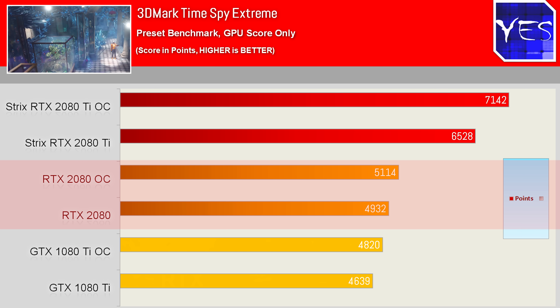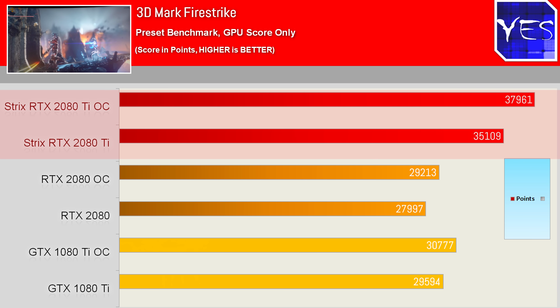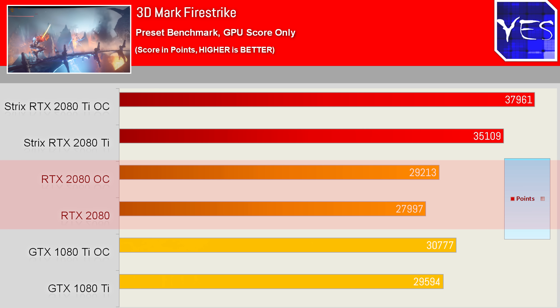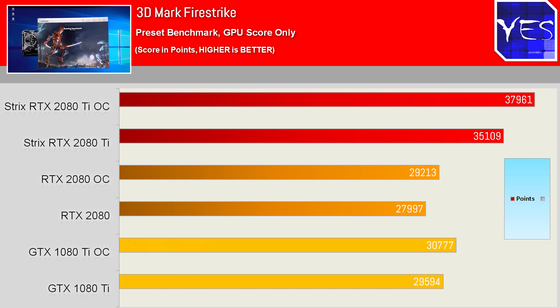Fire Strike showed a mere 23% increase over the 1080 Ti and roughly 30% over the RTX 2080 — it needs more magical eye candy to really pull ahead. At this stage, real-world applications utilizing Tensor Cores and ray tracing have yet to be encountered.